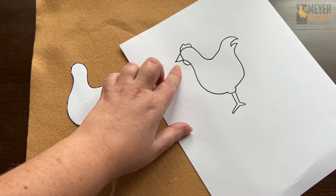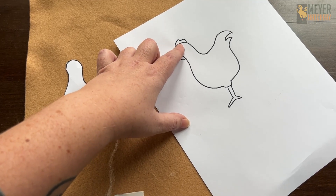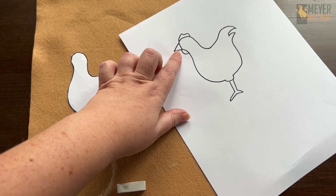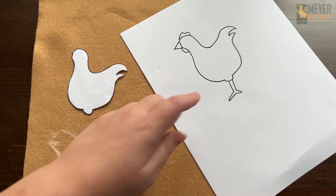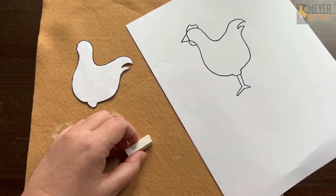I'm going to do that with five different colors of fabric and get my chickens ready. I'm also going to cut out these smaller parts — I've got waddles and a comb that I'm going to use red for, a beak which you could use yellow or orange, and the legs. I'm going to cut those out, get everything ready, and then show you how to assemble it onto our actual garland.